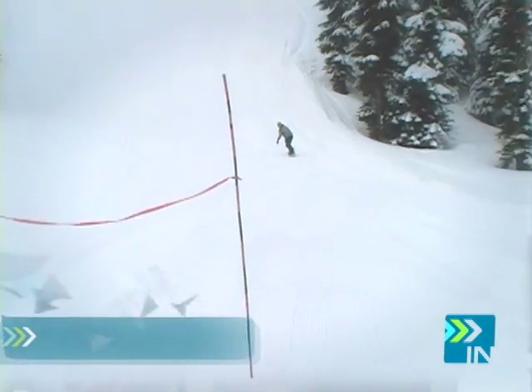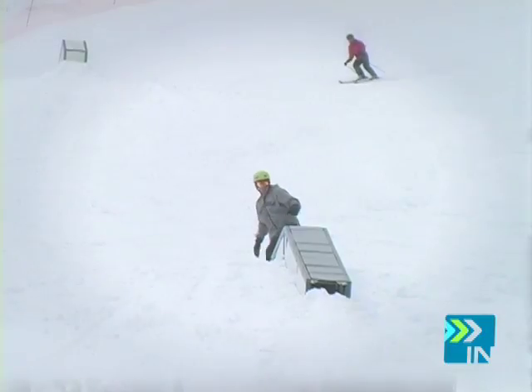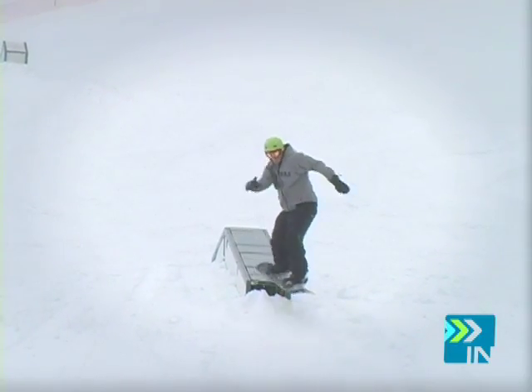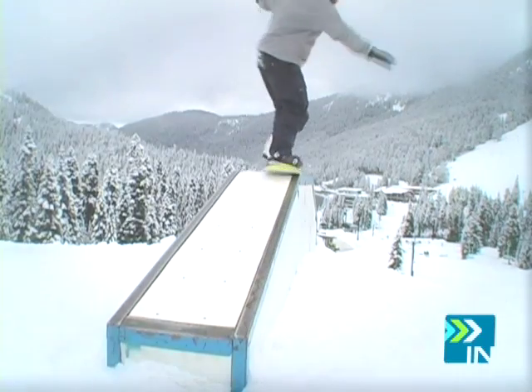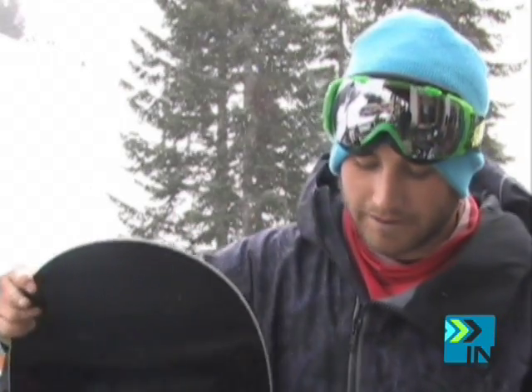The reverse camber wasn't quite as floaty as some of the lib bananas. But I actually liked that because for some reason it made it really easy to spin off of little things, just buttering around. It's really super easy to turn into your spin. It's a pretty fun board. Tips pretty well.